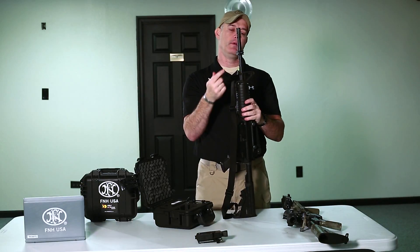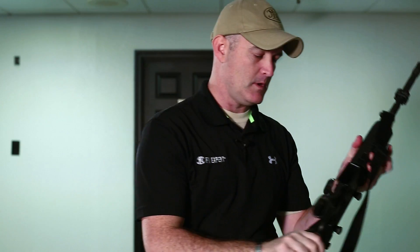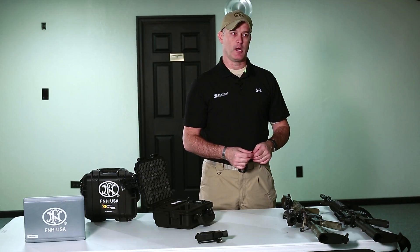Once the barrel clamp has been mounted in the desired location and is secure, we'll continue mounting the device just as we would when mounting to the Picatinny rail system itself. And this is how we mount the FNXpert to a standard AR rifle.